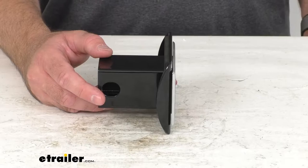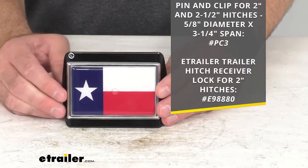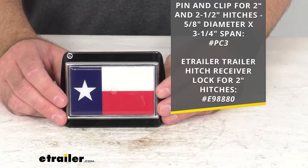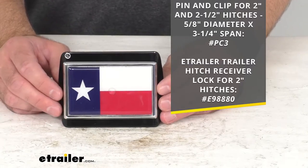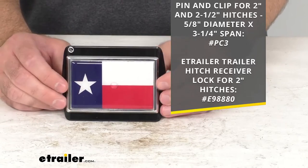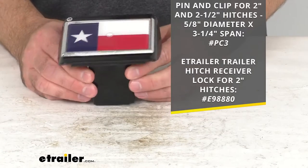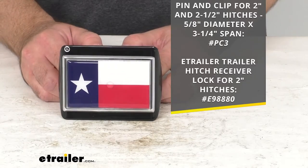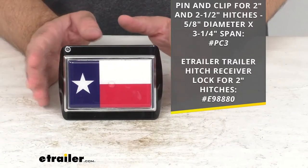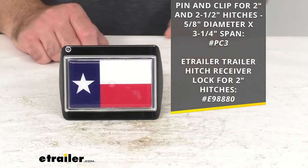So if you do not already have one that's compatible, that would be a separate purchase. For your convenience, I am putting our item numbers on screen for a pin and clip that would work with this, and also for a hitch receiver lock that would work with your two inch hitches. Since this is a premium hitch cover, I would definitely recommend going with the trailer hitch receiver lock. You can pop those item numbers in the search field on our website and it'll take you to those products.